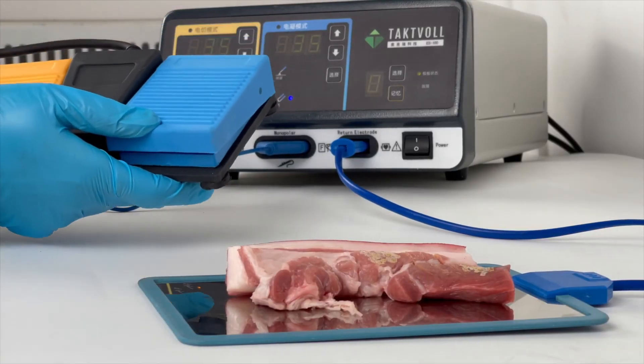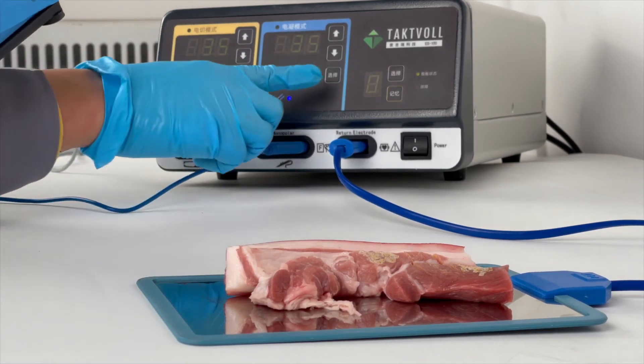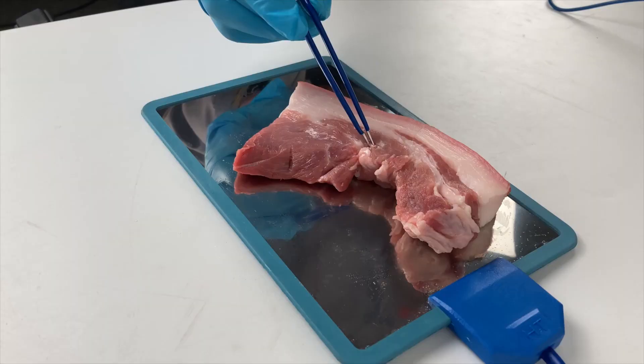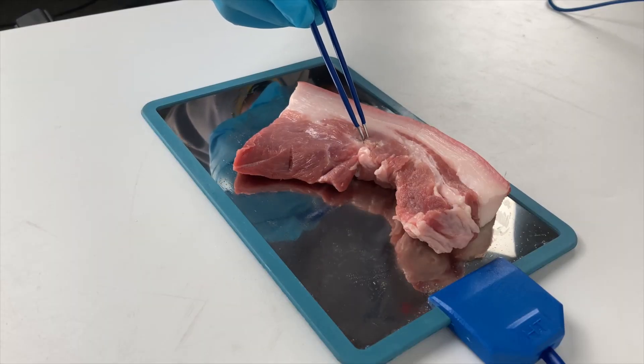Finally, we demonstrate bipolar coagulation. After selecting the mode, we use the foot switch to control it. When we step on the blue button, the bipolar coagulation indicator light will turn on and clamp the tissue for coagulation.